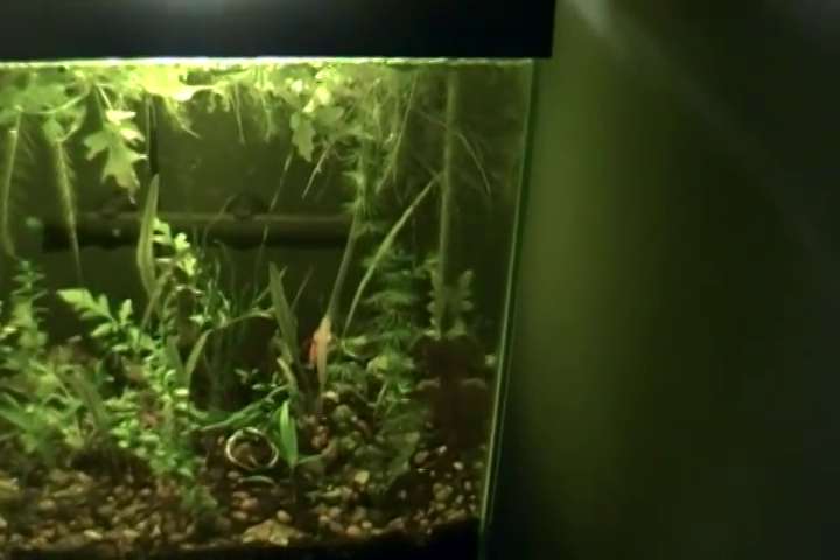Hey, what's up YouTube? Here's a quick video on a plant called Hornwort. I'm going to start making videos now basically talking about different plants, how they grow, what to expect, what you're going to see, and how to trim them and things like that.